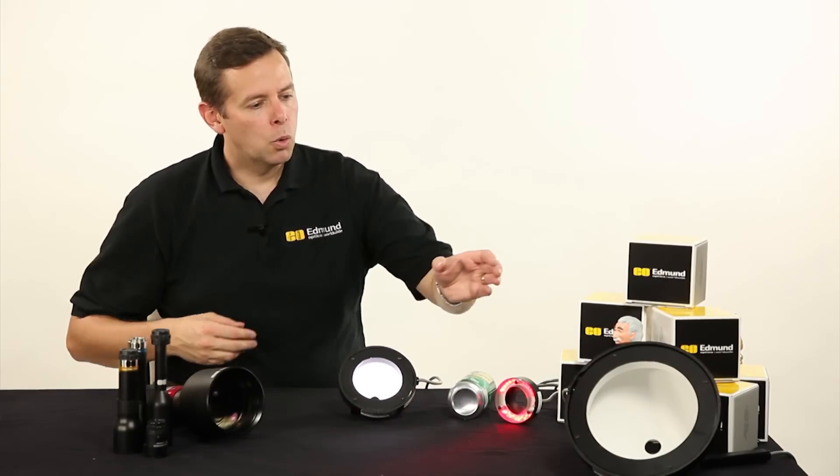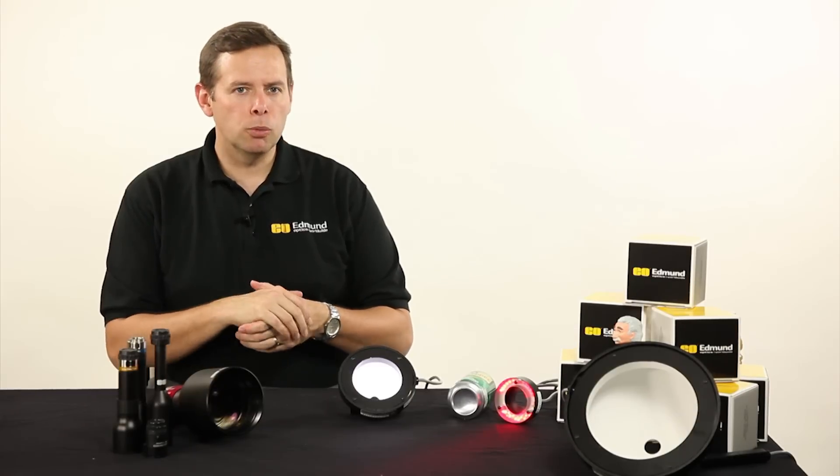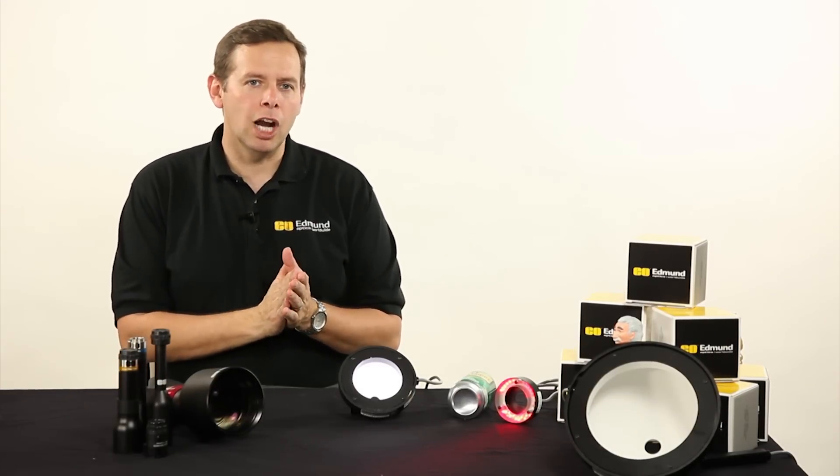So you can either do it that way, or you can move on to a larger dome like we see here in the front side of the image. Some dome lights out there can be as large as a couple of meters across, to look at very large objects.